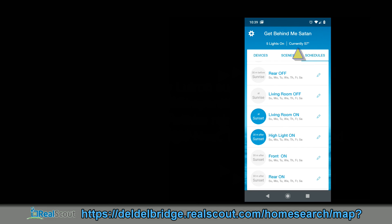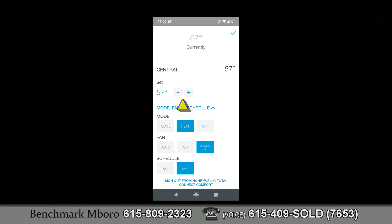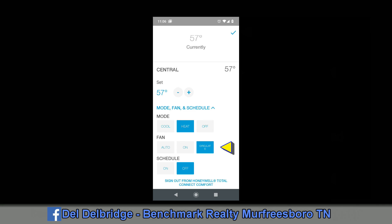To bring up the thermostat, tap the temperature reading where it says 57 degrees. This brings up the thermostat labeled 'Central.' It's currently set at 57 degrees. You can use plus or minus to change the temperature and confirm with the blue checkmark. You can set the mode to off, heat, or cool. Fan options include auto, on all the time, or circulate. Circulate is especially nice for older homes that may be slightly unbalanced — it periodically circulates air without running the full unit.